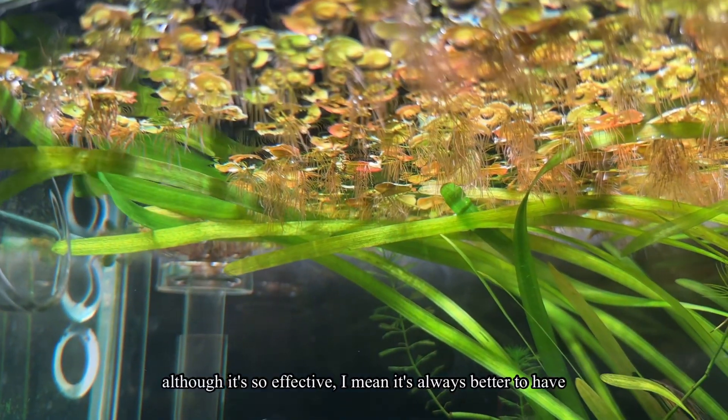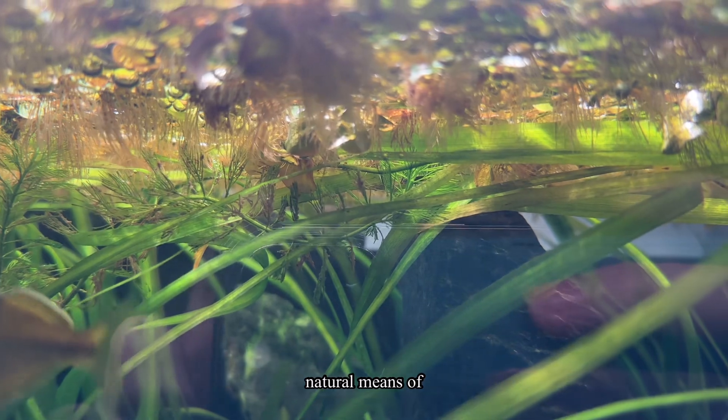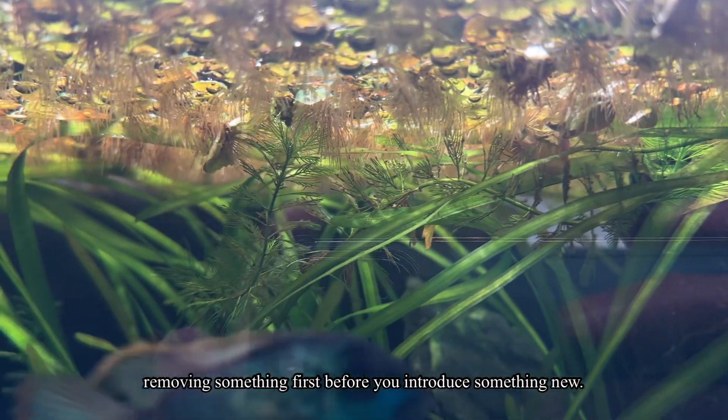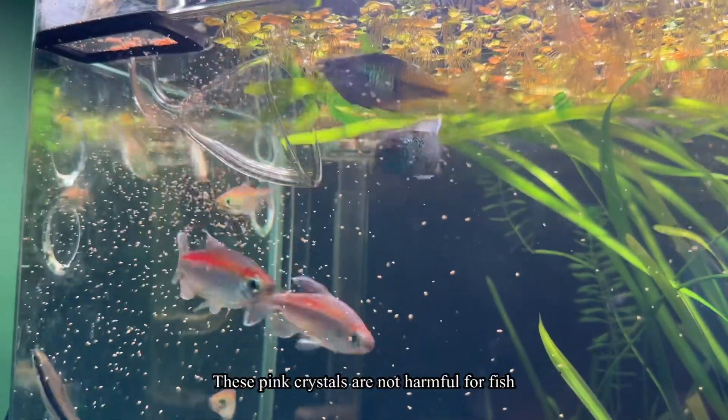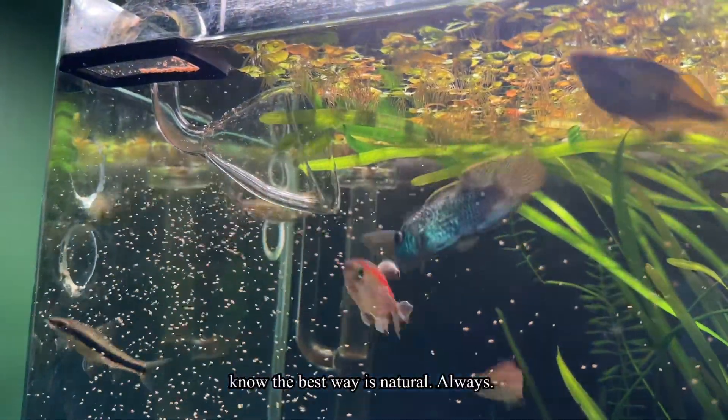The reason I placed this as the last tip — even though it's so effective — is that it's always better to use natural means of removing something first before introducing something new. These pink crystals are not harmful for fish, but the best way is always natural first.